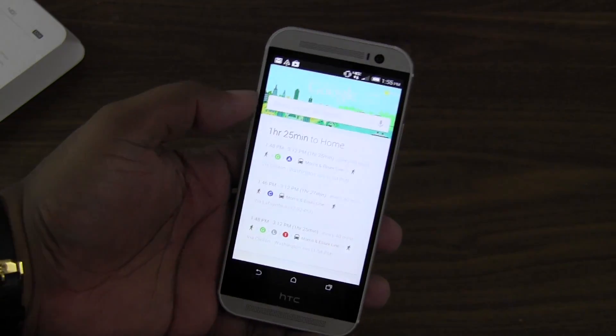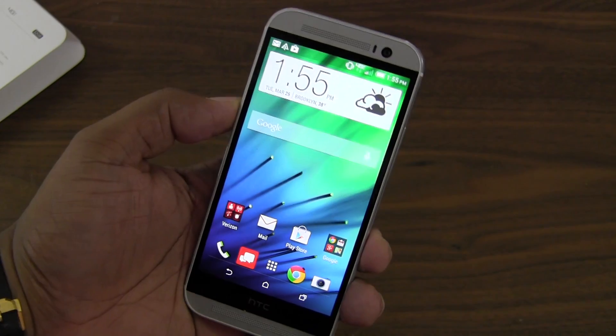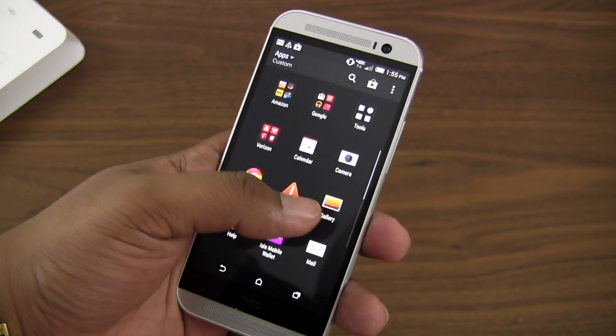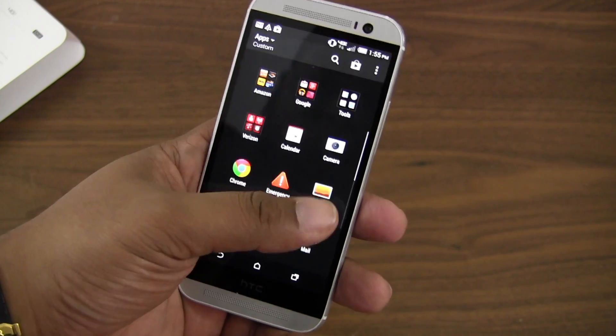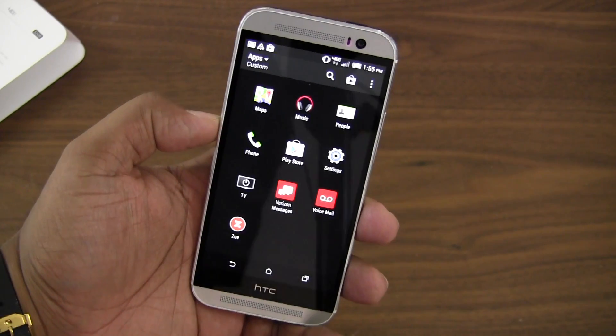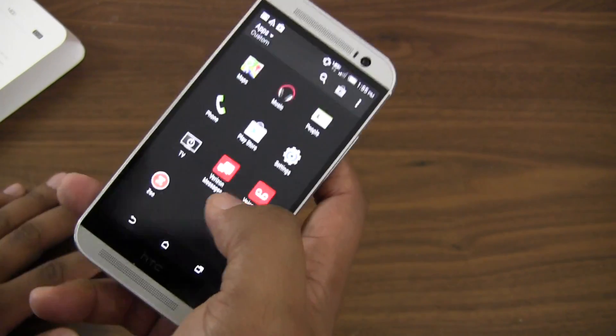When we get into the specifics of the phone, we already know it's got the five-inch display and it looks pretty nice — very reminiscent of what we saw with the original One. It's bright, it's a Super LCD, and it's 1080p resolution, so when you look around you know exactly what to expect.